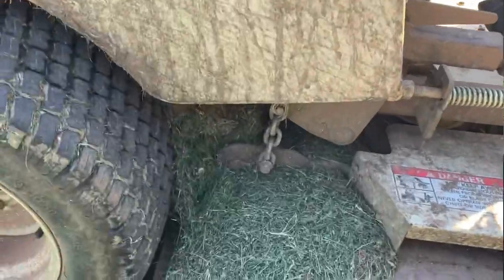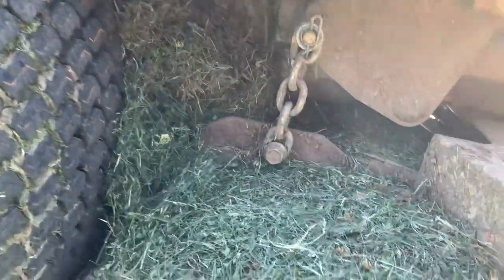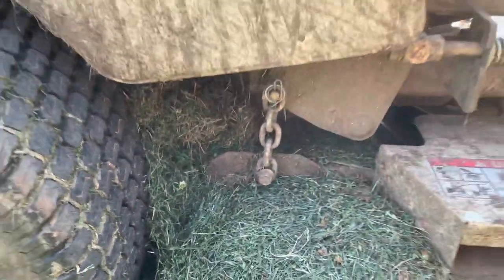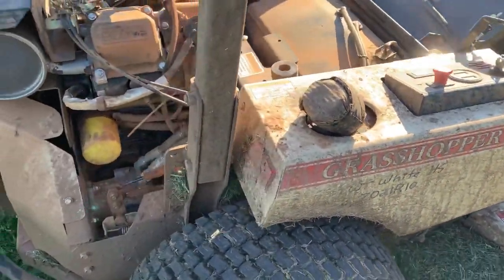Just look at all the grass piled up underneath this deck. It's so thick that you can't even reach over there and get it out — it's going to have to be blown off.